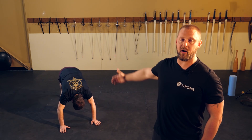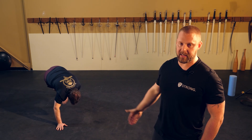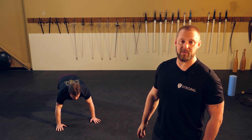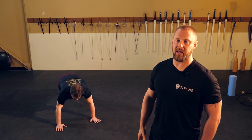He repeats the sequence: pushing back into downward facing dog, one hand comes back towards the opposite foot, then the second hand, back to push-up position, and swings the legs through again. If anything feels overly tight, keep your range of motion short and don't push through pain.